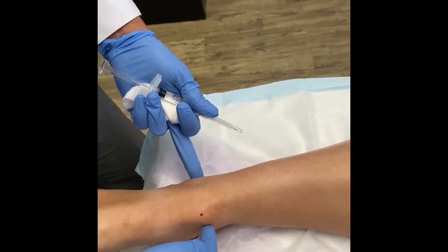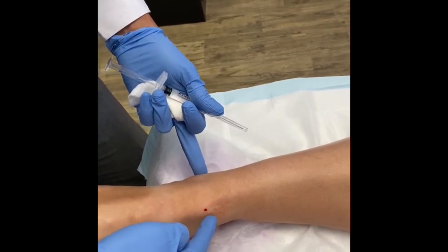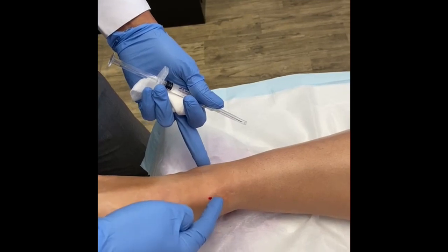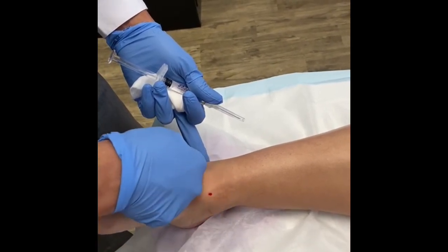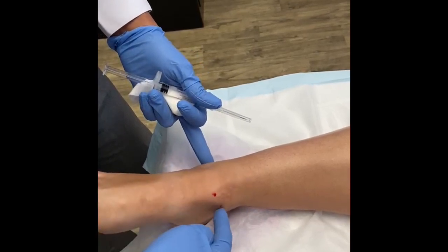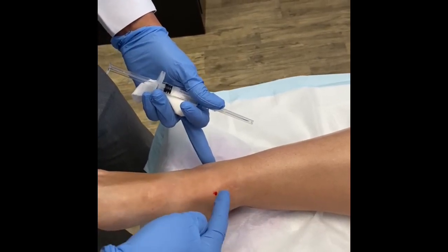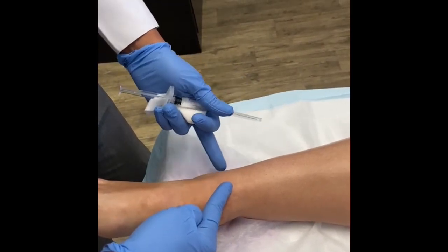So this is the ankle joint. From the anatomy, at the tip of the medial malleolus, there's the medial gutter, the ankle joint, and the lateral gutter. You make your incision — or enter — just at the level of the medial malleolus, pointing slightly up towards the side at about a 45-degree angle.